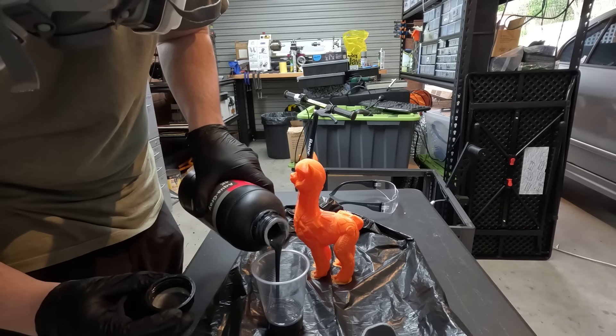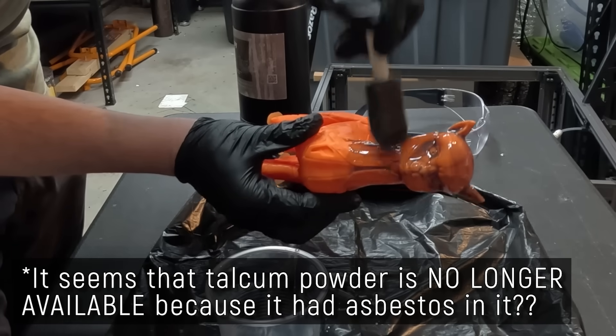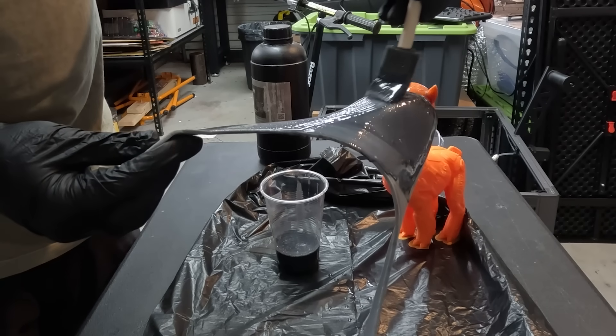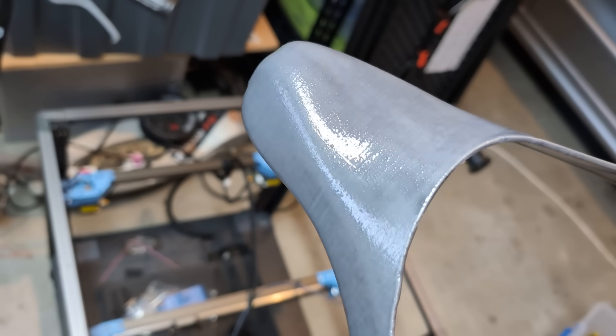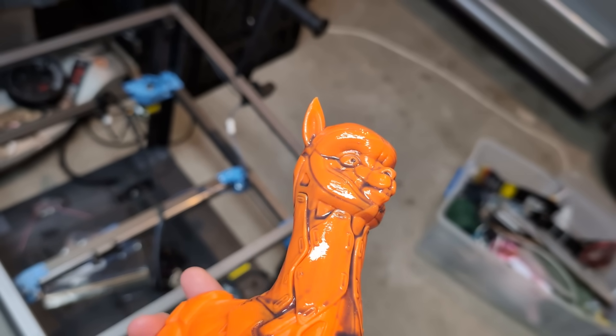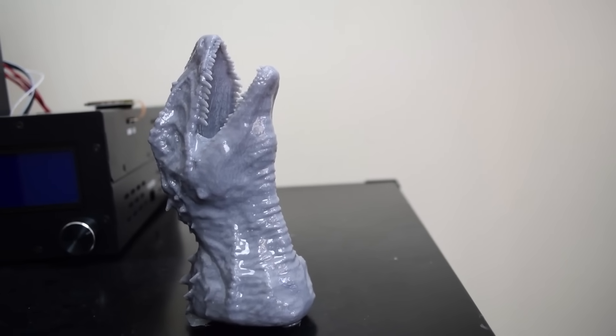Something innovative people have developed in recent years is to do this same process but using 3D printing resin instead of two-part epoxy. You get your 3D printing resin, bulk it up with something like talcum powder, and brush it onto the 3D print, making sure it gets in between all the layer lines and cracks to smooth out the surface. Then you use a UV light source to cure it in place and do your post-processing normally to get a smooth surface quickly. It's fantastic for smoothing large surfaces fast — like a cosplay helmet when the con is next weekend. But like chemical smoothing, it can round over edges and reduce sharpness depending on the geometry.